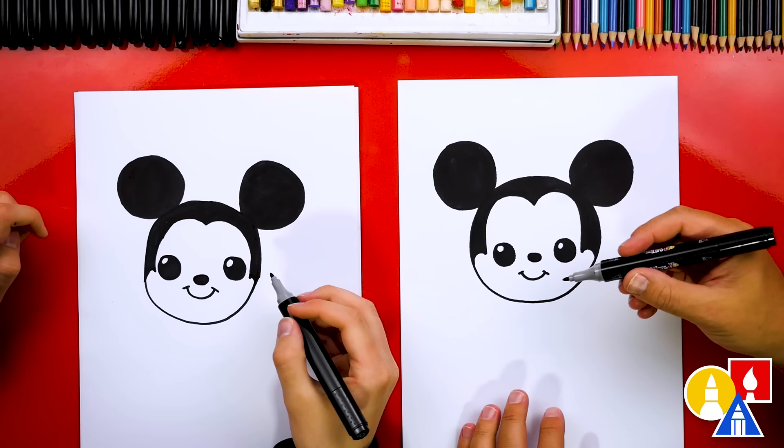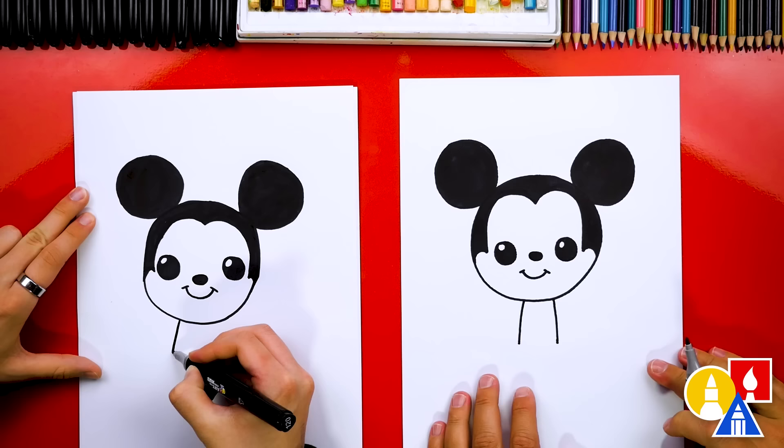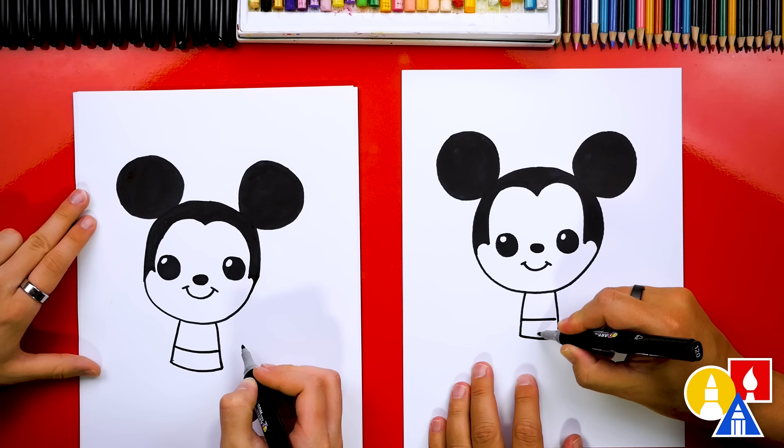Now we're switching back to the fine tip part of our marker and we're ready to draw the body. We're going to keep it really simple — just draw two lines coming straight down from Mickey's chin, getting a little wider towards the bottom. Then we can draw a line straight across and draw the top of Mickey's shorts.